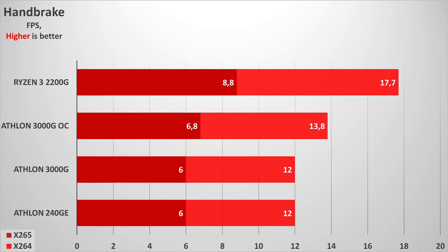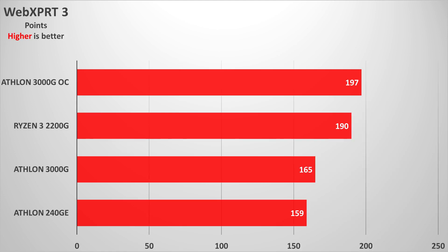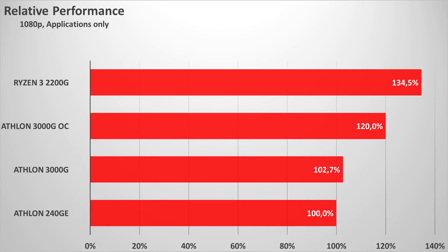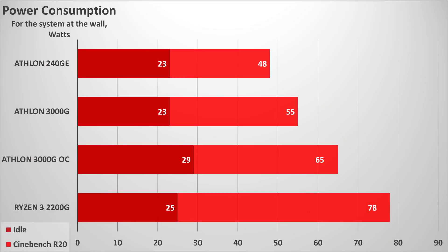So, for who is this CPU? First and foremost, it is for someone who likes overclocking, because we get very nice improvements both on the CPU and on the iGPU side. Then, mostly for office PCs or home theater PCs with light gaming in mind. Still, if you have the resources, it is better to focus on the Ryzen 3 2200G, because for about $40 more you get a very big performance jump.